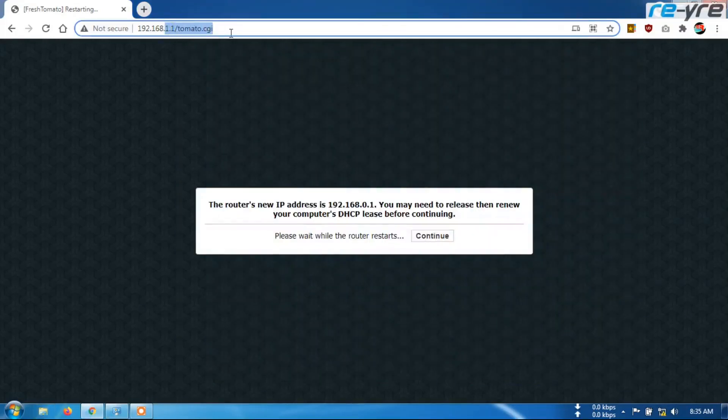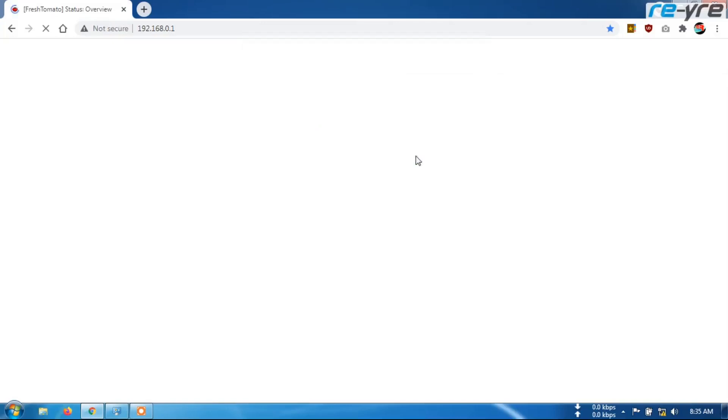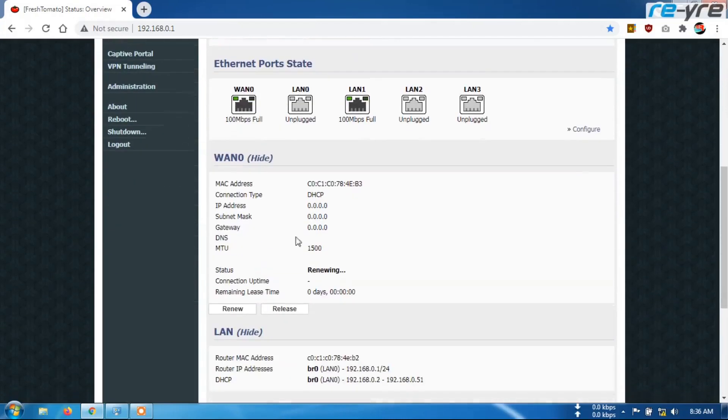Berarti kita ganti di sini, akses di web browser menjadi 0.1. Kemudian kita login kembali — root dan admin. Nah jika sudah terbuka seperti ini, kita coba pasang STB1 nya di port 1 ya teman-teman. Kebetulan STB1 itu E-core IP nya 1.1. Saya tancapkan dulu USB nya ke port 1. Kita sambil perhatikan indikator di sini — jika sudah terpasang indikator akan berubah. Nah seperti ini, berarti sudah aktif. Sekarang 1.0 sudah masuk.